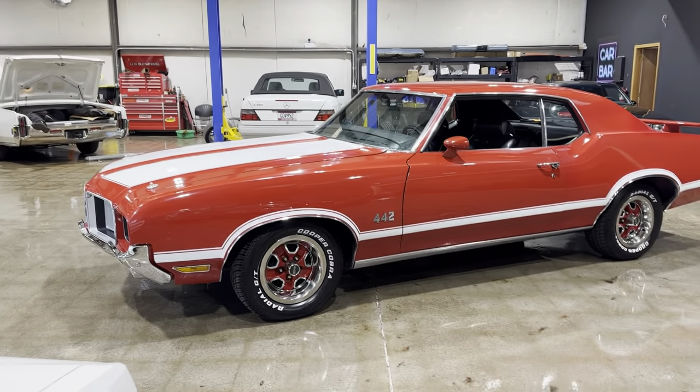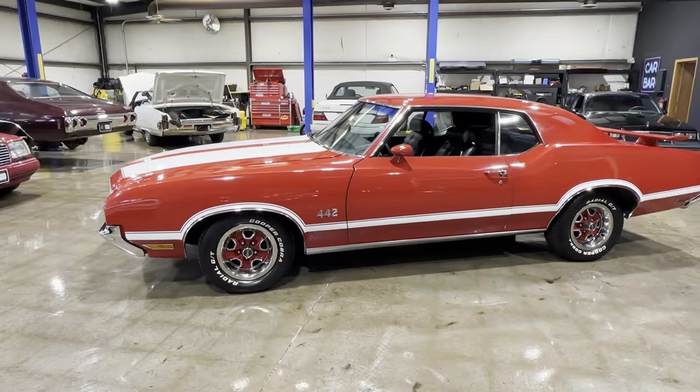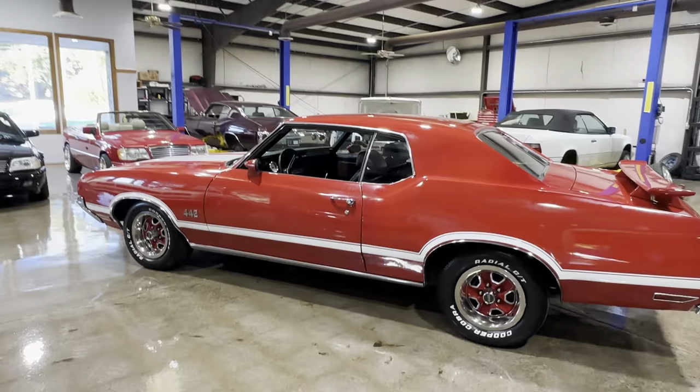All right, guys, let me give you a full walk around on this 1972 Oldsmobile Cutlass. It's a good looking car. Red always pops on these cars.